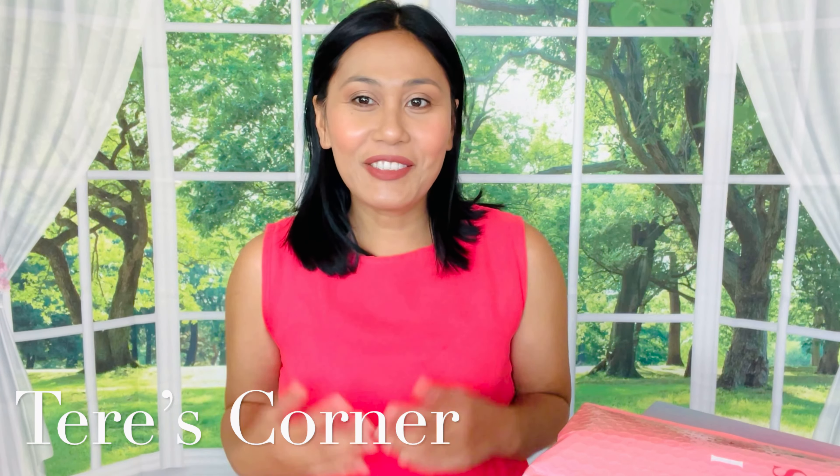Hey guys, welcome back to my channel! Today we are doing a makeup try-on. As you can see, I have some makeup on my face already. If you want to know how I got this look using my IPSY goodies this month for the month of August, then keep on watching.